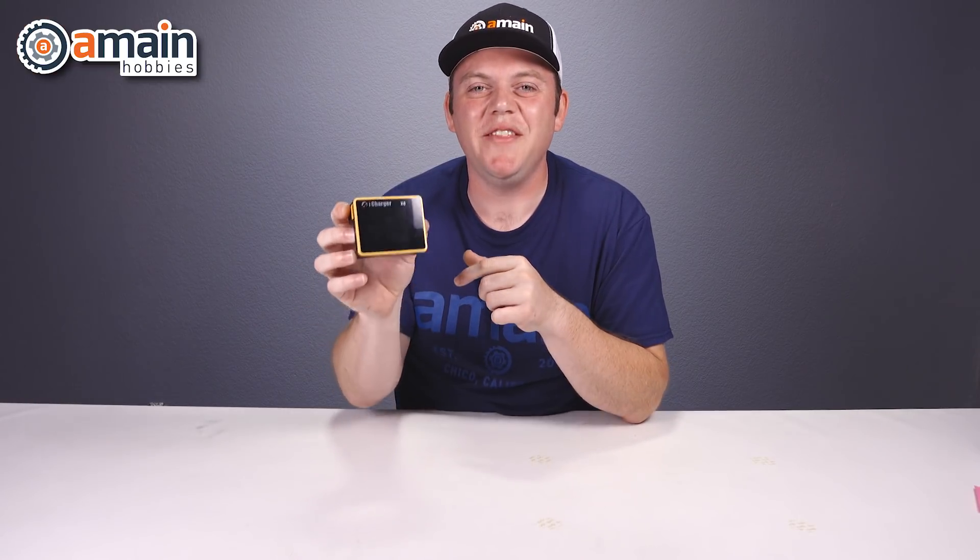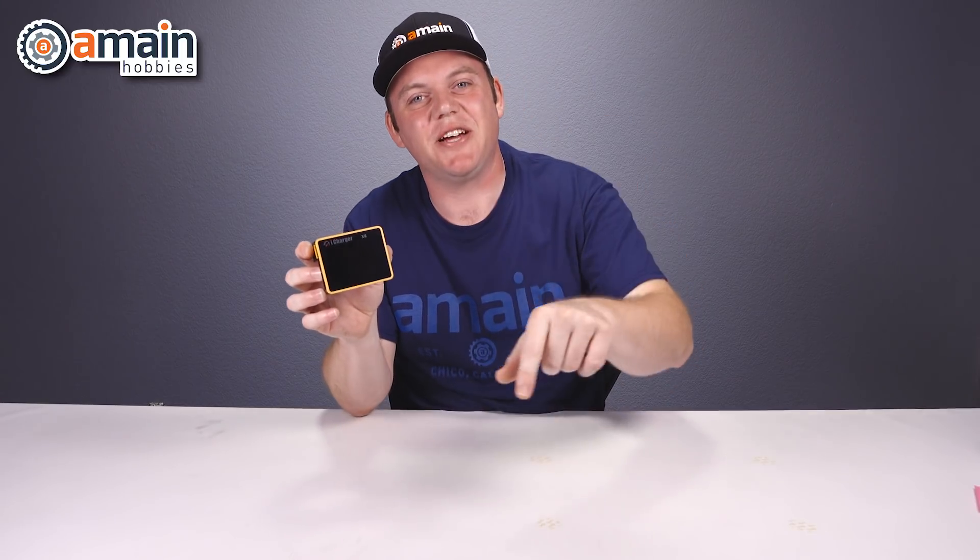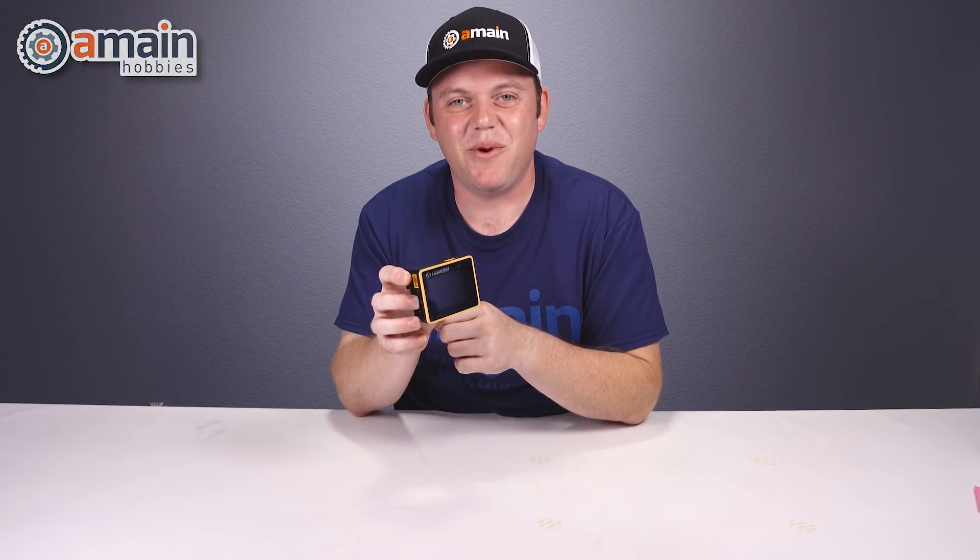If you want more information on the X6 iCharger, go ahead and check out our links down below. My name is Brett with A-Main Hobbies, thanks for watching.